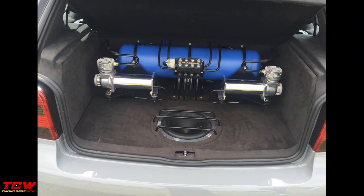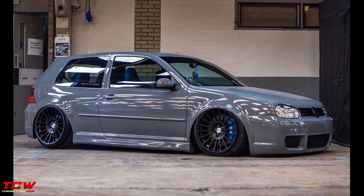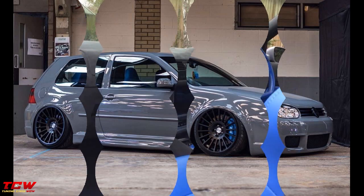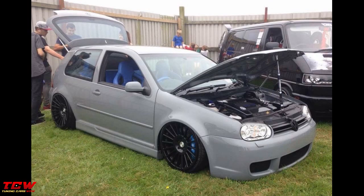I want you to tell me in the comment section below what you think about this interior. Personally I love this interior and this transformation. You will see all the changes through the video. Please tell me in the comment section below what you think about this car.